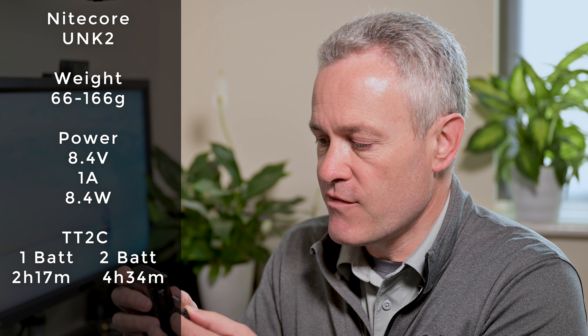Next up was the Nikon EH7P, which charges in camera. Nikon's published figure is about 2 hours 35 minutes. In the real world test, it took about 2 hours 24 minutes - slightly quicker than Nikon's published figure, and just behind the MH25.